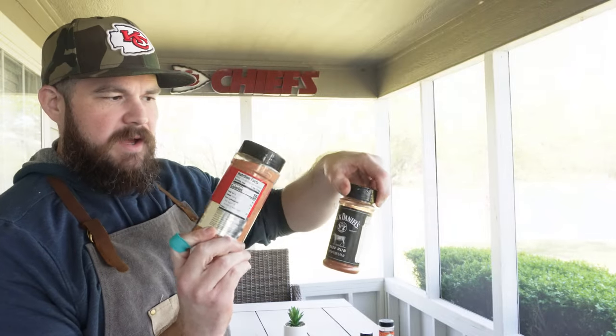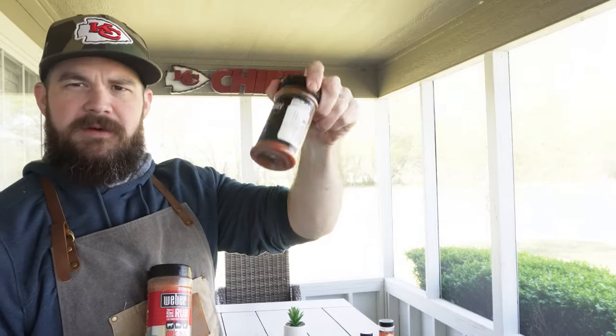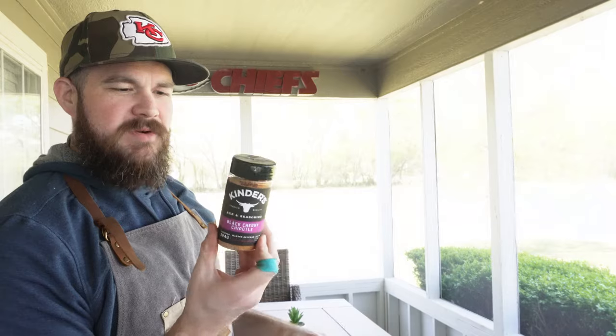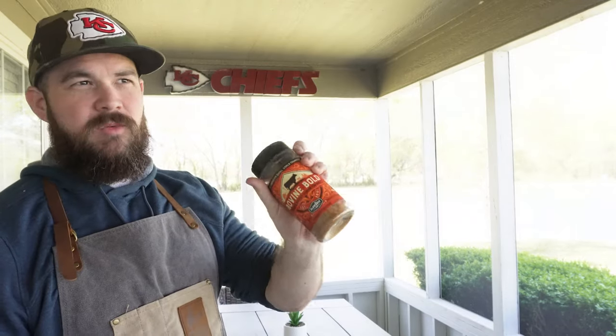I believe the Weber's is from Walmart and I had to buy the Jack Daniel's online — it might be at Walmart though, I didn't see it. On the other side we have the Kinder's Black Cherry Chipotle — probably the most out-there seasoning I've picked for this tournament, so I'm excited to see what it tastes like. And then the Plowboy's Bovine Bold, which is the only one I've had out of these.